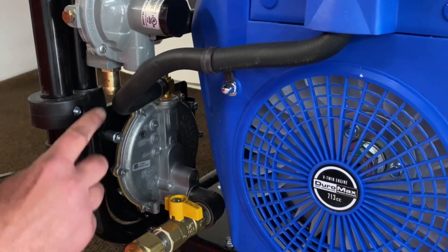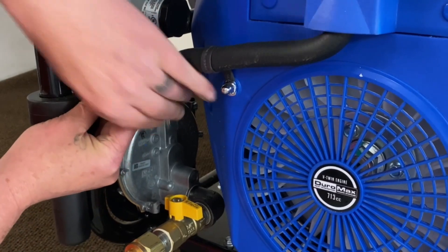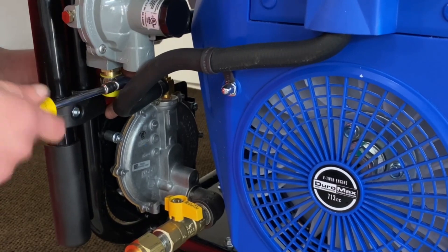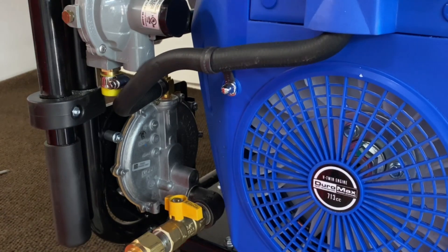What we're going to do is supply you a capper here, because bees like to get into this stuff. So we'll supply you a cap to go up here — that way dust, dirt, bees, anything like that, you're all good. We'll lock that down. Now we'll get ready to set this up and run it on natural gas.